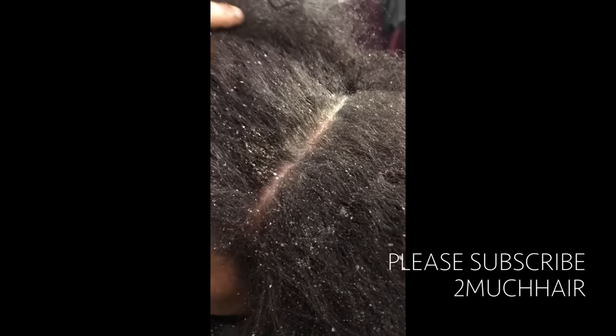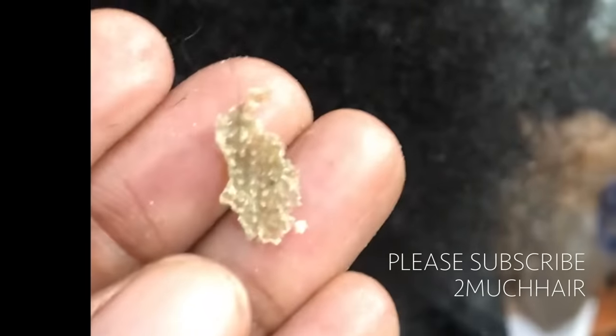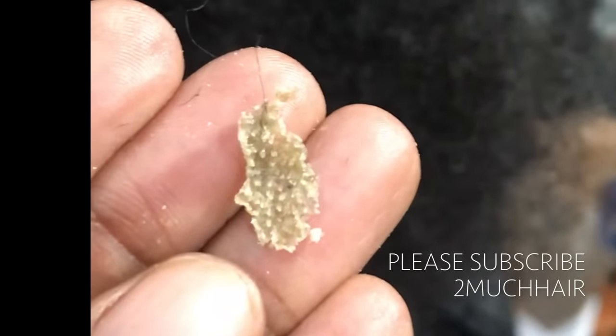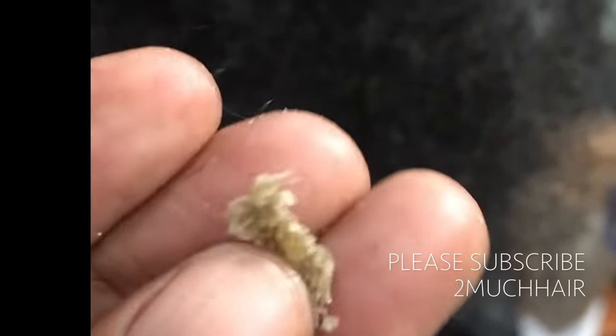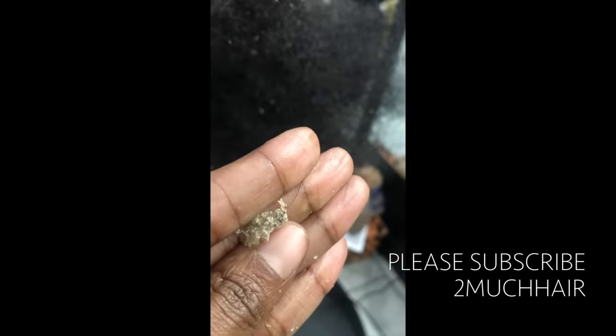Most of her big flakes have dislodged — they're just trapped in her hair and aren't going anywhere until I take it down to shampoo. I want to show you this chunk; you can kind of see how the hair grows through the scalp secretions. You can see the holes here where the hair was coming through. This is a pretty good size flake — can you imagine standing behind her in line and that just sitting on her shoulder?